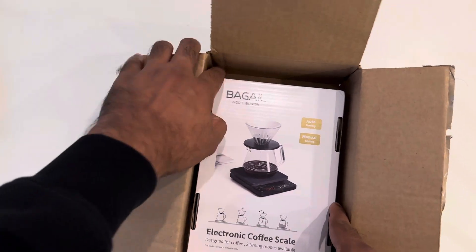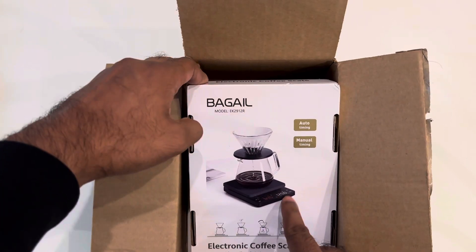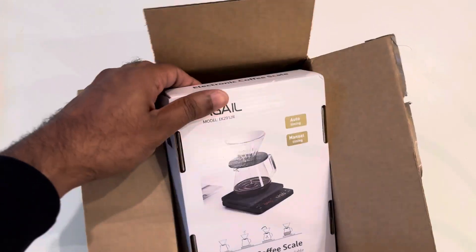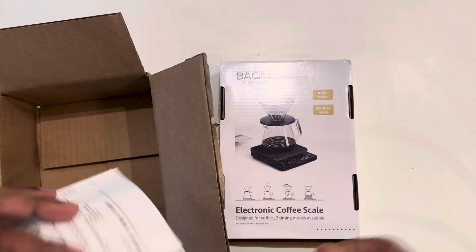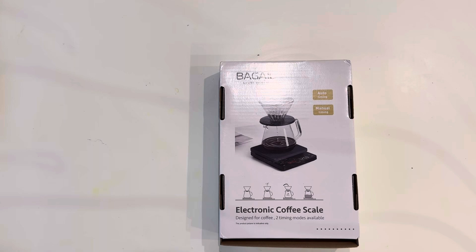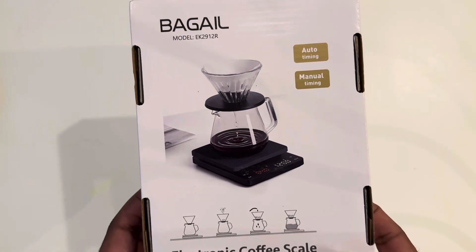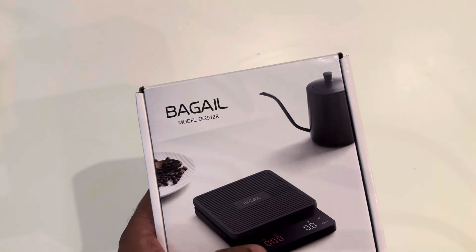Inside you can see it is from the brand Bagail. You can see how things are measured - there is automatic timing and manual timing also available. It's an electronic coffee scale and it's very popular. It looks really nice, and for coffee two timing modes are available.